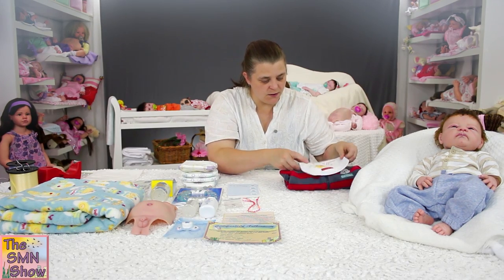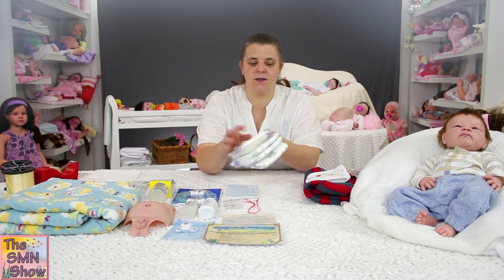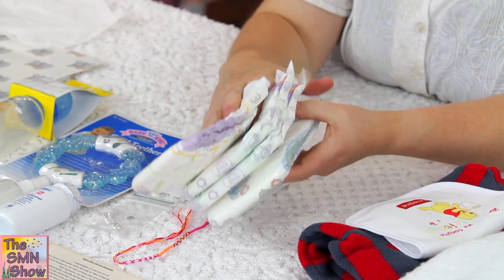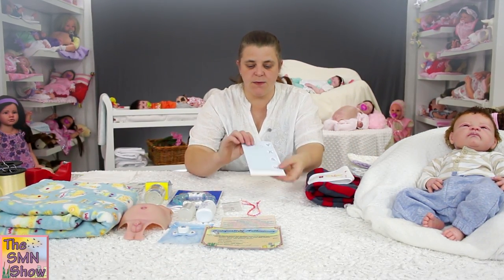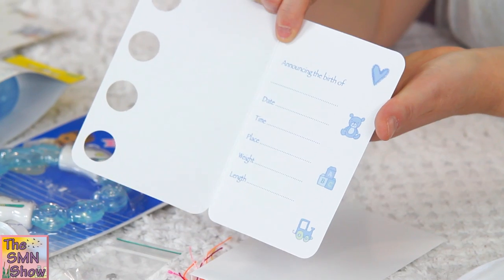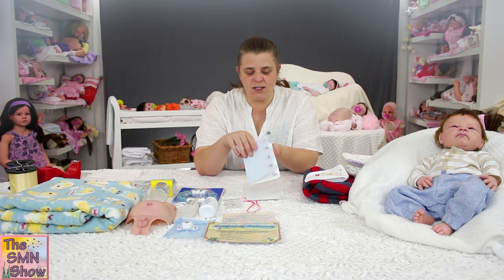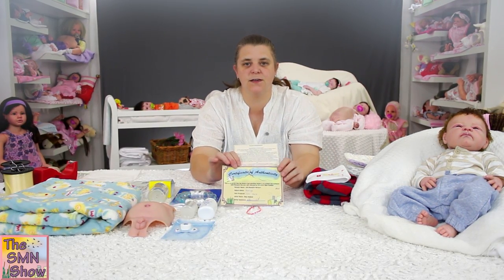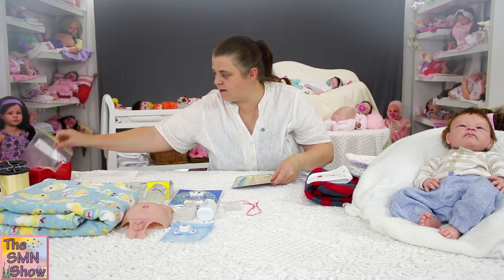I'm going to wrap up his bib with his clothing. He's going to go home with some nappies — I've chosen a couple of different prints for him depending on what his mum wants to put him in. And I've got him a little keepsake card which I'm going to write his details in, so his mum can keep that as a reminder of what he is and what date he was born. And his care instructions and his certificate as well.